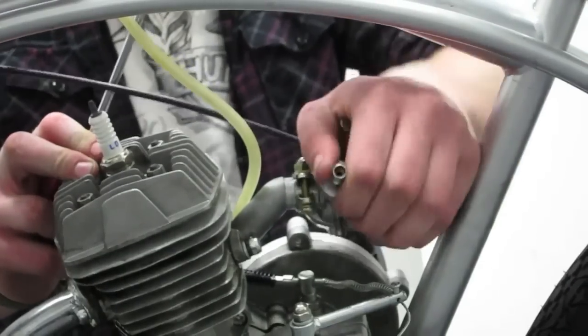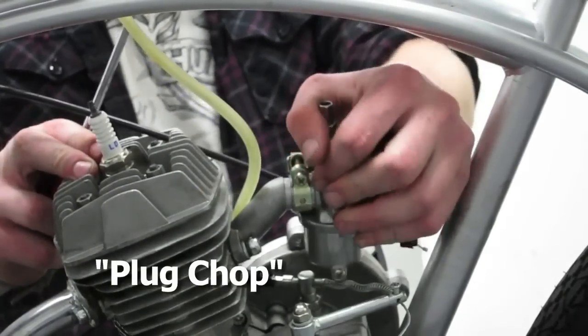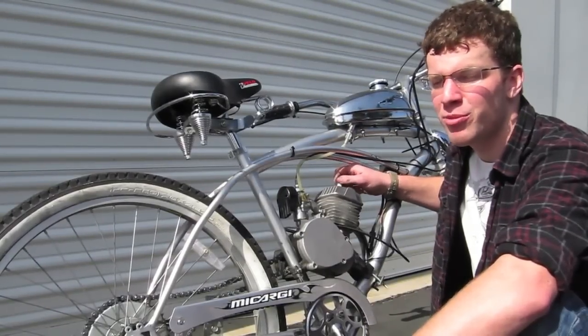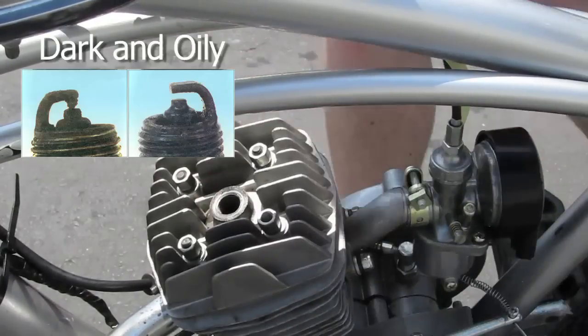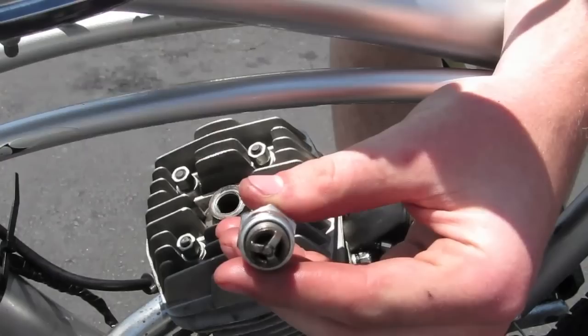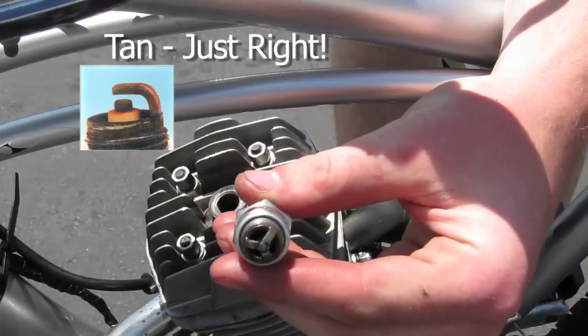This is where you diagnose your engine and perform what we call a plug chop. You can tell how well the carburetor is adjusted by looking at the very bottom of the spark plug. If it's dark and oily, then you're feeding it too much gas. If it's white and chalky, then you don't have enough. If it's a light chocolate brown or tan, then you're good.